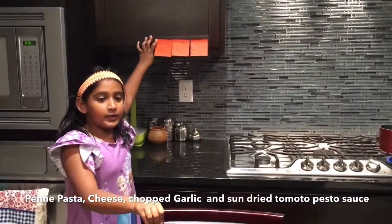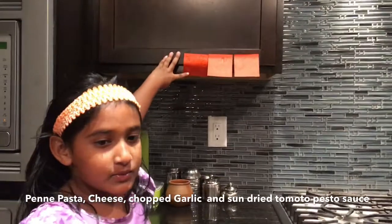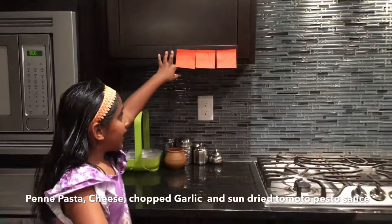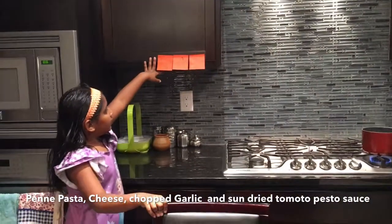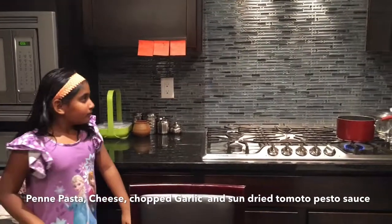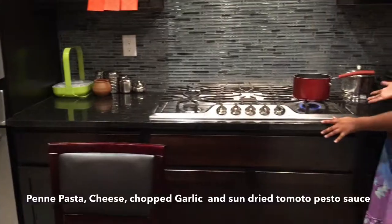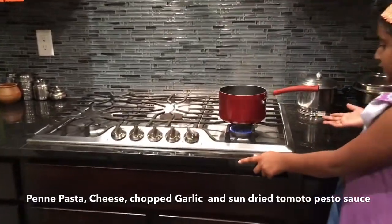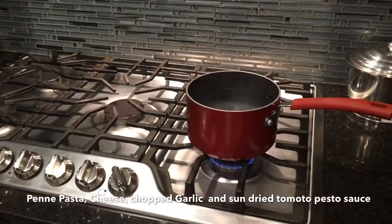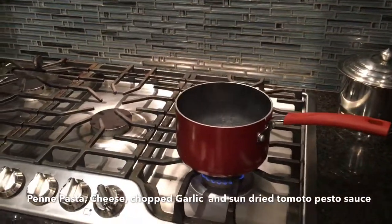Sometimes when we make videos I use some sticky notes that we have at my house for reminders. We already have some water boiled on the stove because it takes a long time to boil if we wait until we're doing the video.